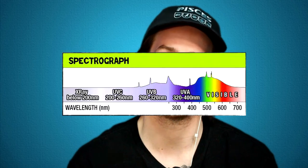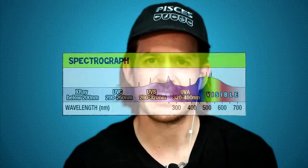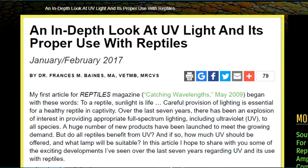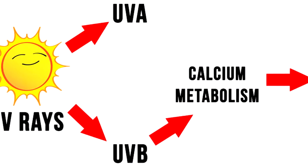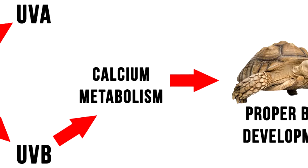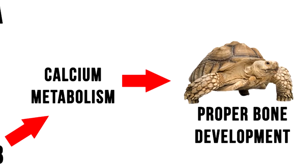UVB light is found naturally in the solar rays of the sun. I'm not going to get into exactly the chemical breakdown of why reptiles need UVB — if you want to read about that, there's a great article in Reptiles Magazine. Basically, in reptiles, specifically diurnal reptiles, the UVB light begins the synthesis of vitamin D3, which they need to start producing their own calcium in their bones. Being able to process calcium helps prevent MBD — metabolic bone disease.